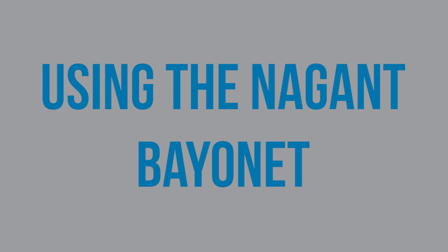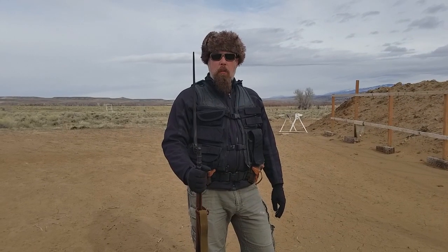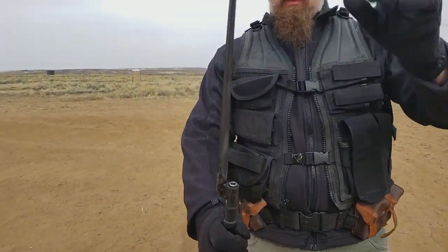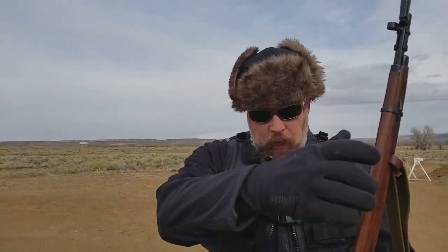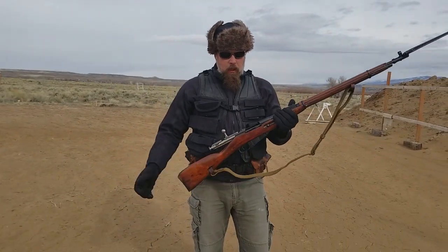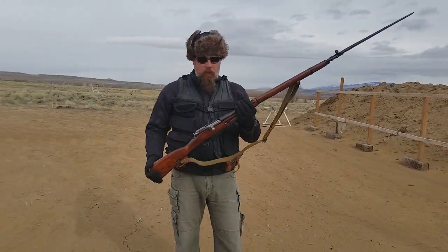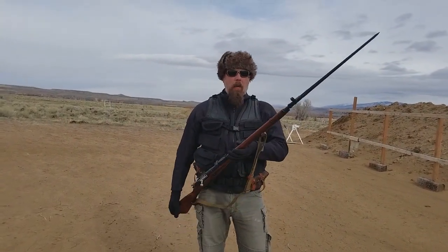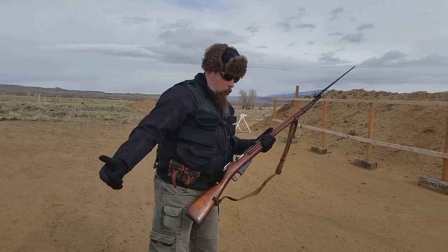You guys know that I am a fan of the bayonet, and one of the most simple, uncomplicated bayonets you'll ever get your hands on is the 18-inch Nagant pig sticker right here. The gun is empty — doesn't matter. You start out with five rounds. Nobody wants to be poked with a sharp stick; nobody wants to have a bayonet put in. So how do we work with a bayonet?